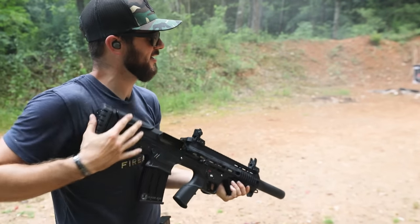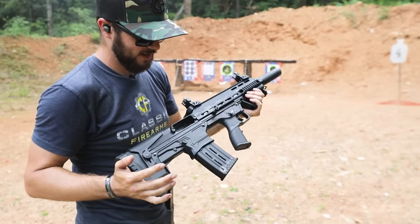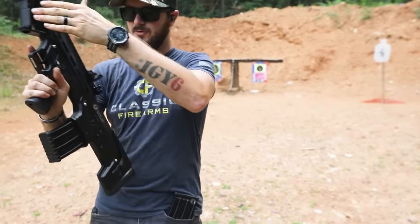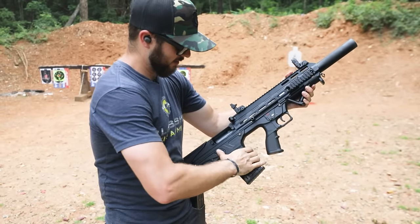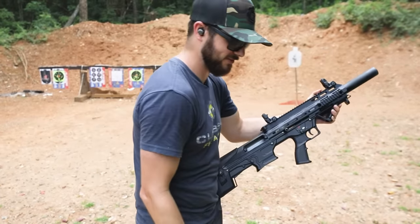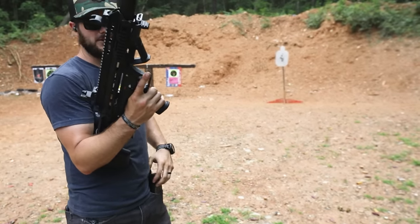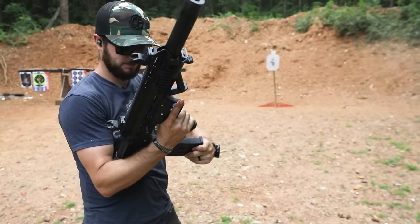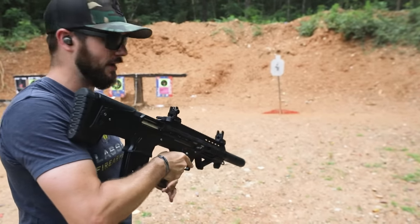Nice — about knocked the target over. Last round bolt hold open, very cool. You've got your magazine release on this side, and also right over here as well. Hit this little button and it pops right out. Nice. Find a little patch of grass for the mag. Let's go ahead and load up that second mag. Loading it just like you would an AR — very nice.